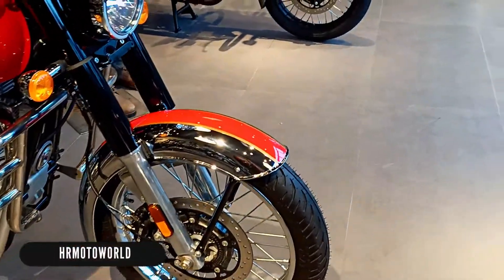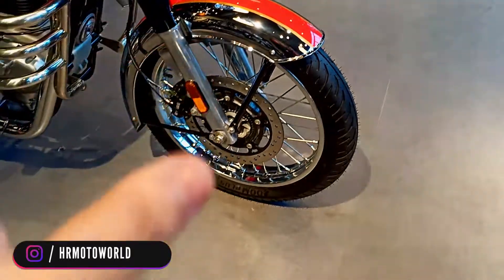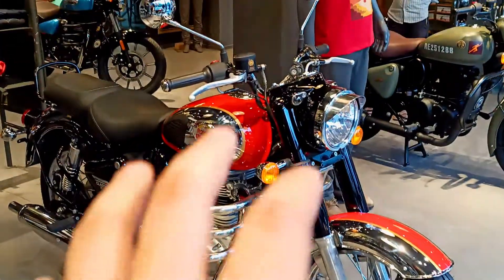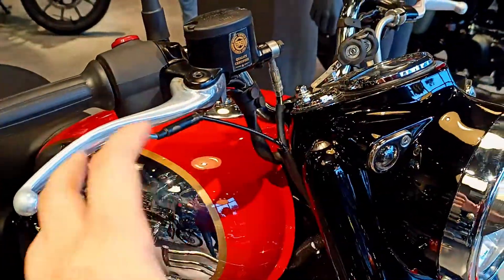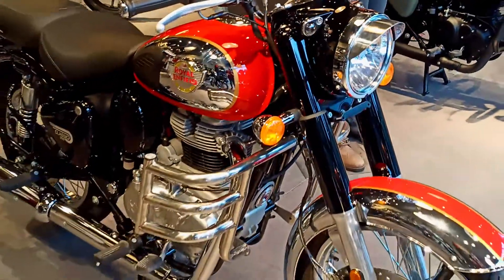The chrome color is very amazing. The proper mixture of chrome and red literally gives the bike a very amazing look overall.